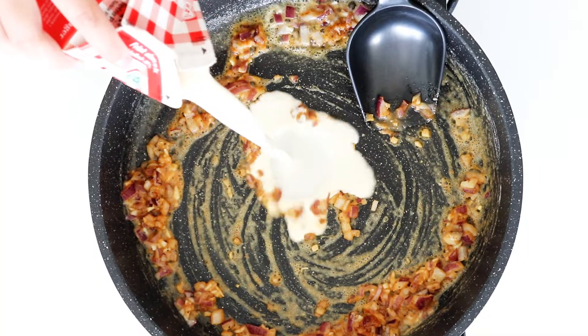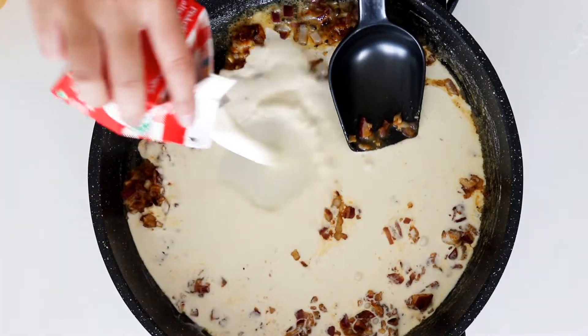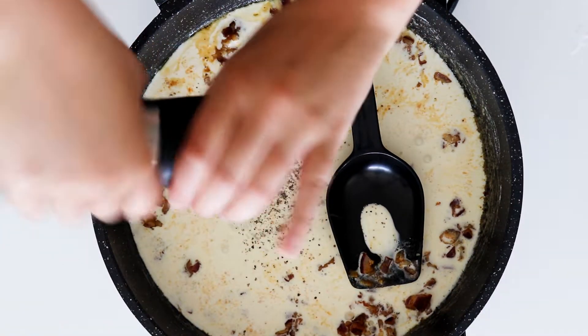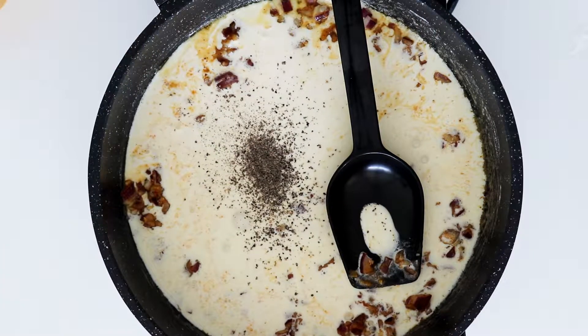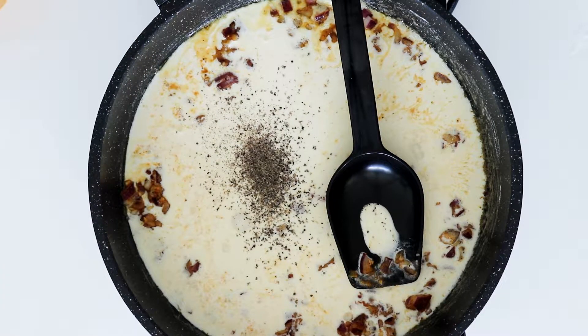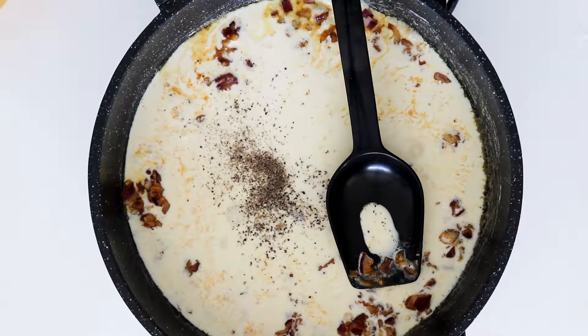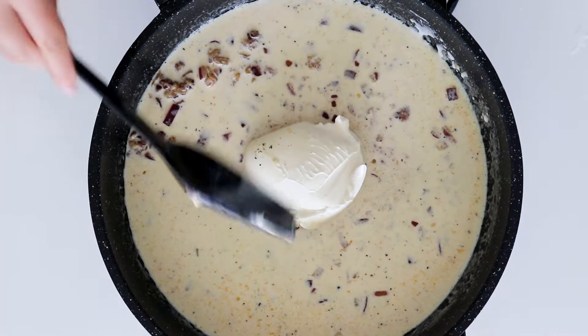Then in with all my heavy cream. Salt and pepper. And some cream cheese.